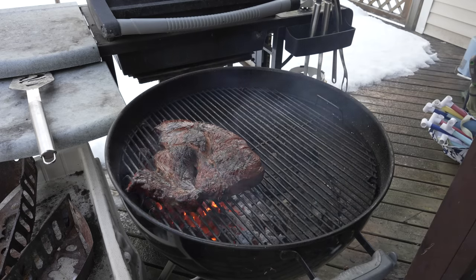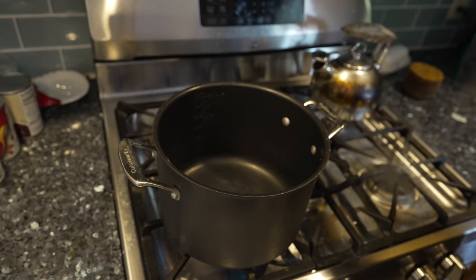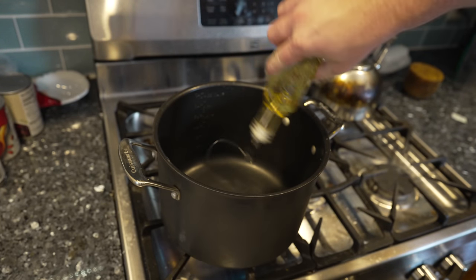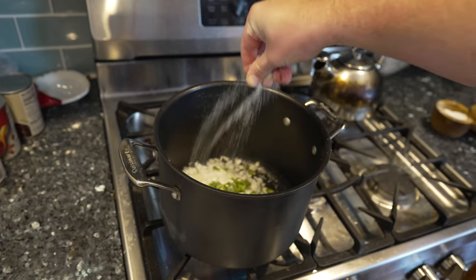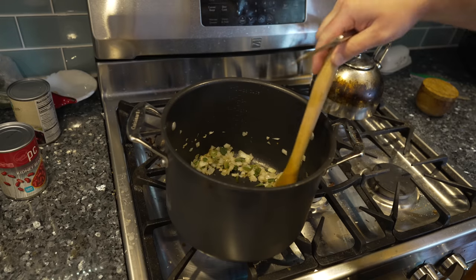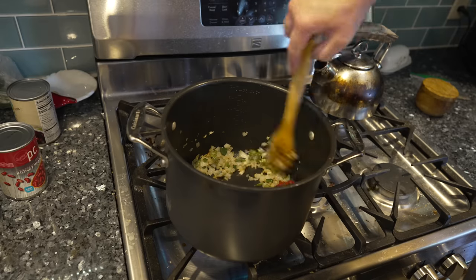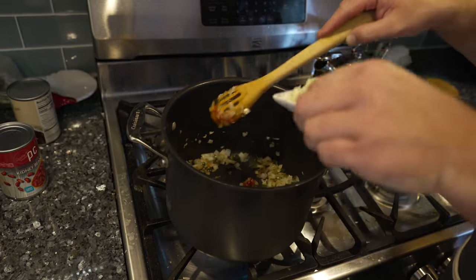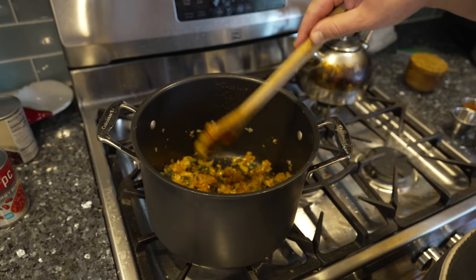Not worried about internal temp at all, so off this thing comes. Beautiful. One big benefit of being in New Hampshire on a chilly day — we don't need to pop this in the fridge or freezer, just let it cool down right here. While that cools, we'll get our veg sautéed. Into this big pot I'm going with some oil, onion, poblano, jalapeño, and a big fat pinch of salt. We'll let those soften down, then add a nice dollop of tomato paste to toast off for a minute, along with the garlic.